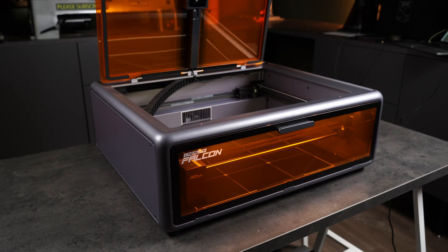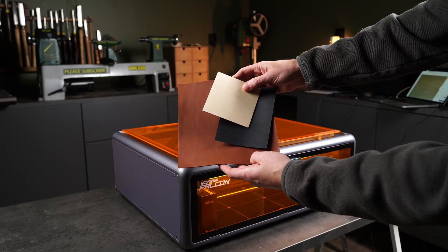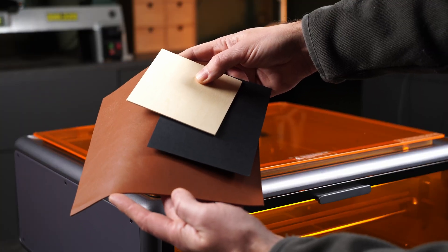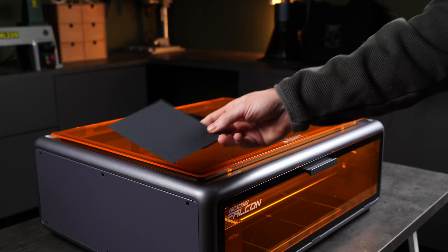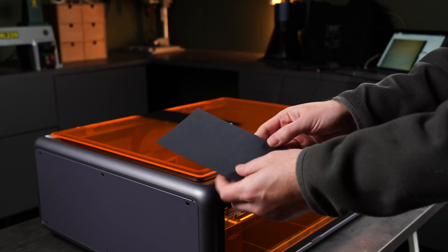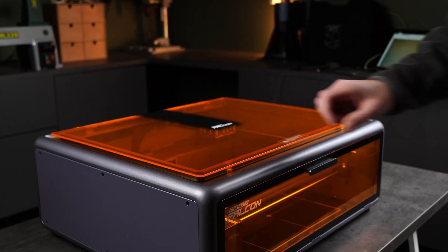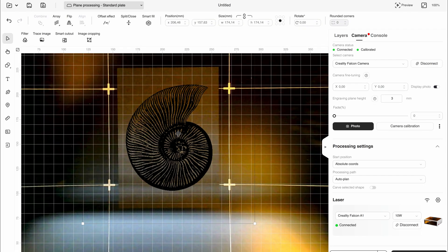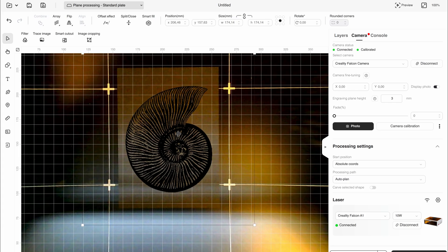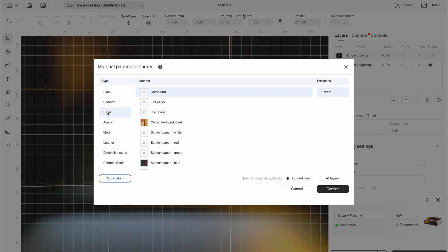I'm eager to start testing materials. I'll run a few quick engravings on typical materials like craft paper, leather, and wood using some designs I bought on Etsy, and I'll show a few useful design tips in the Falcon software as we go. Let's start with black craft paper — I really love how lasers look on this material. I've taken a photo of the work area to place the design exactly where I want it, doing an image engraving. You can select the material in the software and it automatically suggests parameters.